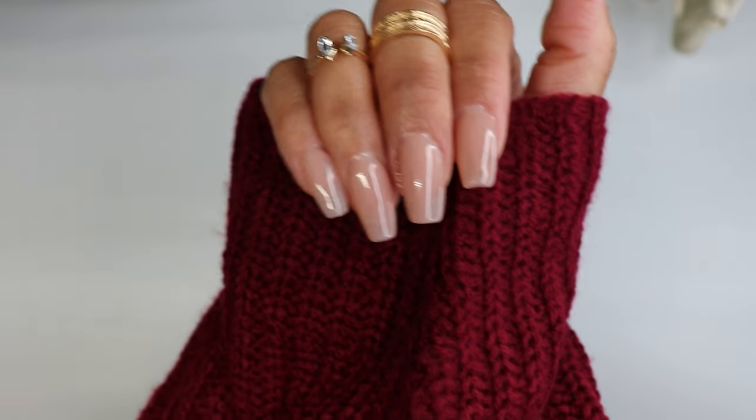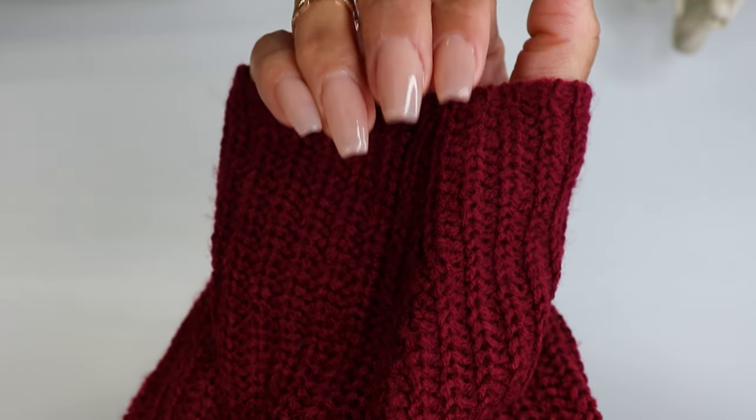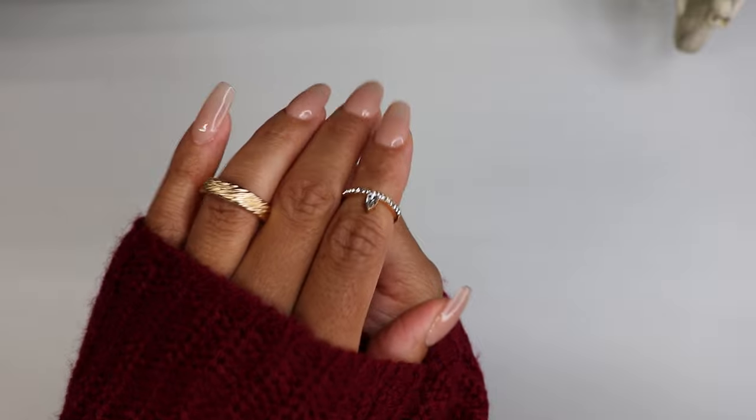Hi and welcome back to my channel Early Bear TV. In today's video, I'll show you how I created these cute simple nude fall nails.